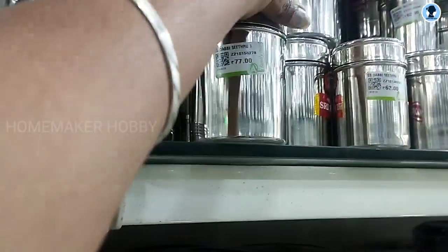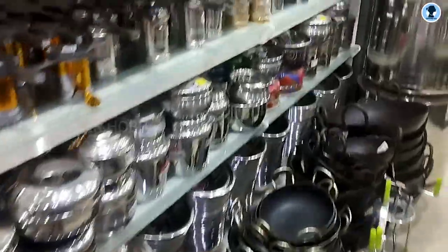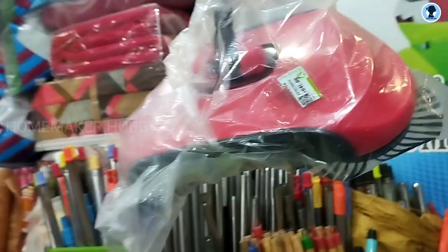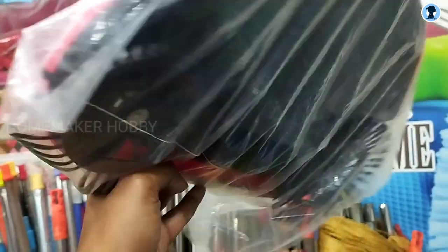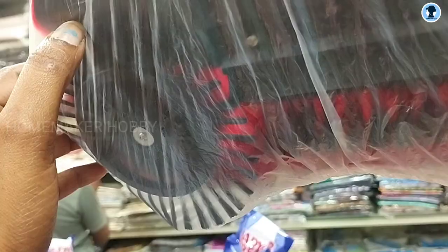Next, we are going to the stainless steel section. Here we have the stainless steel collection and cast iron products. We are going to look at the broomstick — this is an automatic broom. You have to press it, rotate it, and collect. The price is 640 rupees, which is too much.